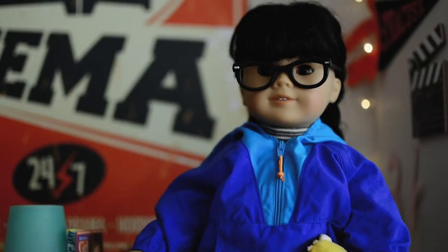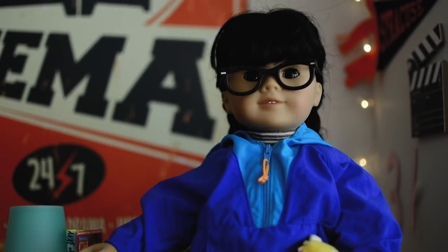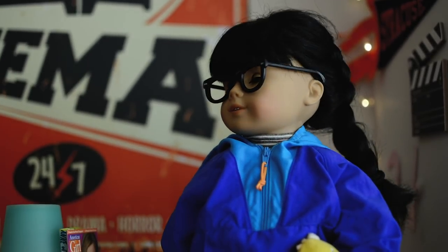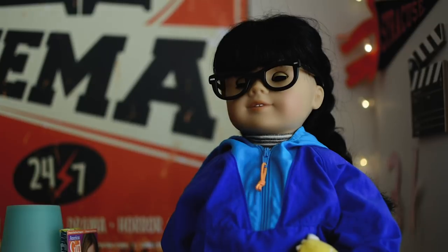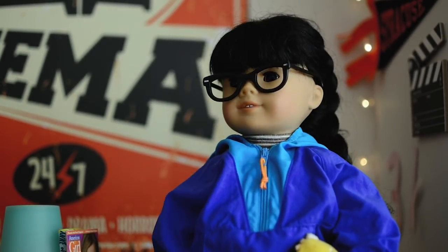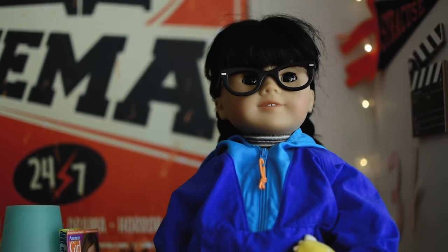So yeah, that was my day. I hope I inspired you guys to do some projects with your American Girl doll, because it's very possible and it's very unique and I think it's a lot of fun. I hope you guys enjoyed watching my day here, and I'll see you in the next video!